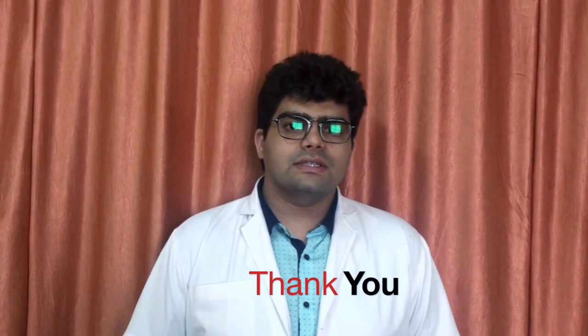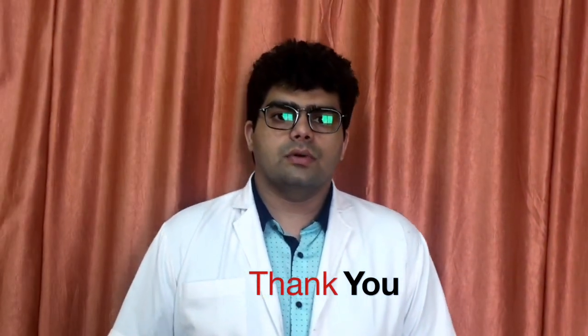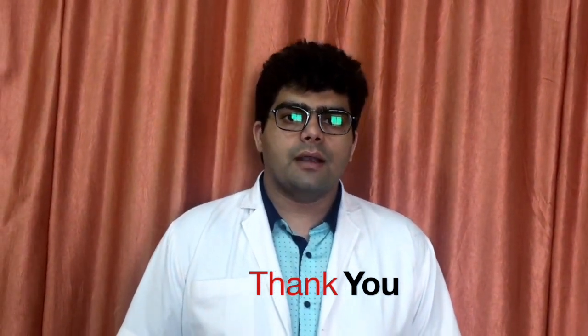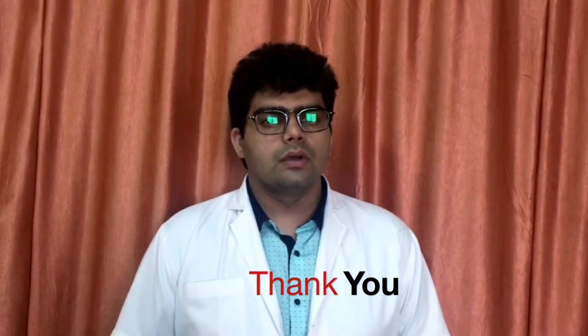Thank you everyone for watching this video. This was a very brief overview about the scalp and its innervation, and how to give the regional nerve blocks for the same. Thank you.